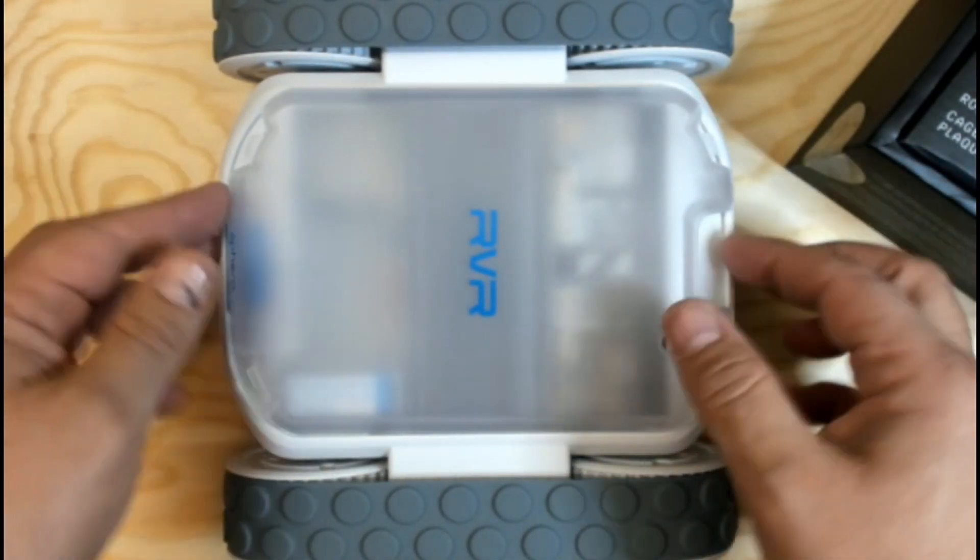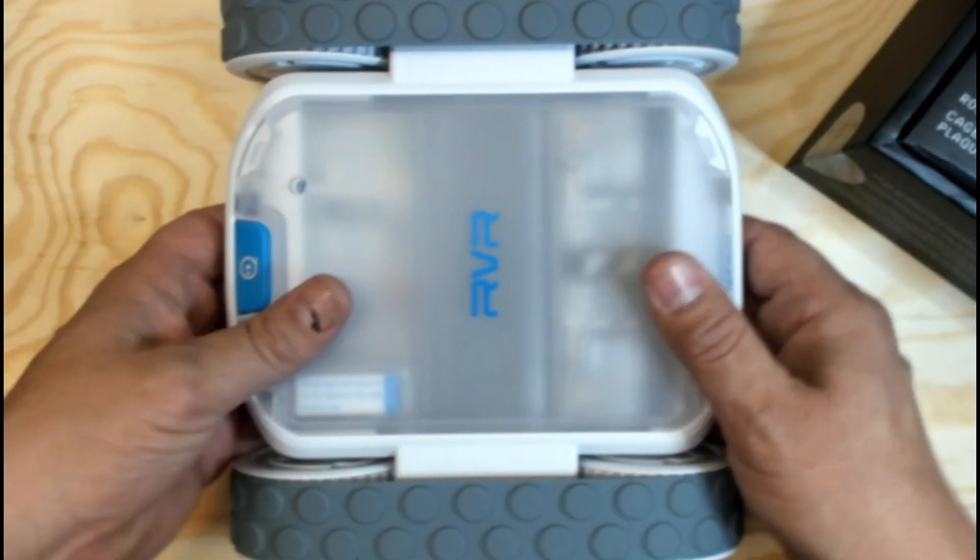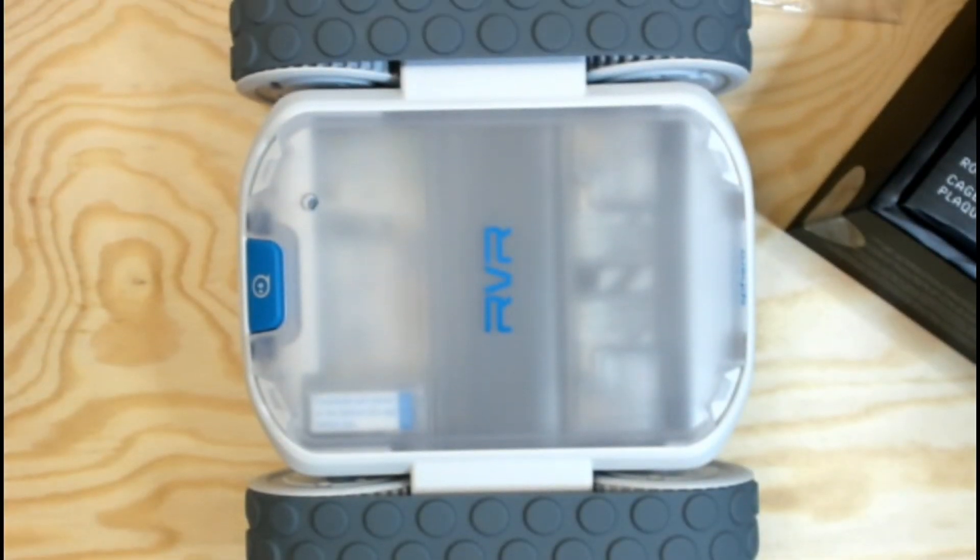I am excited to get this together, start programming it, get it in front of some kids, solve some cool problems with it, and show the capabilities with some other controllers.